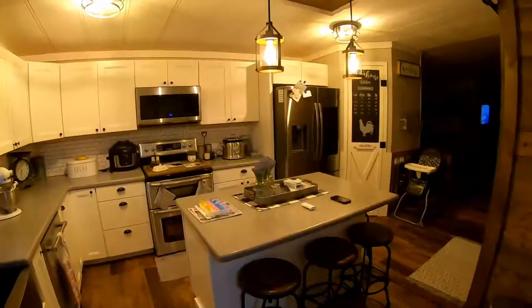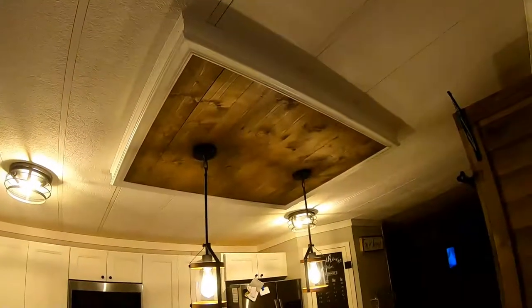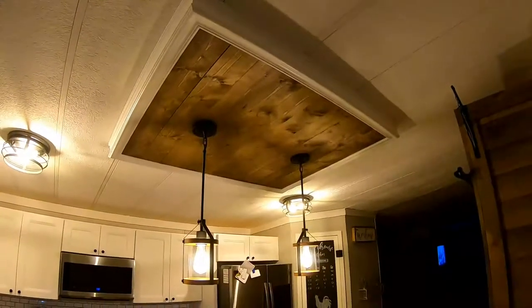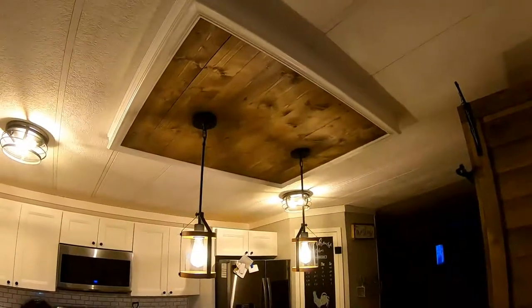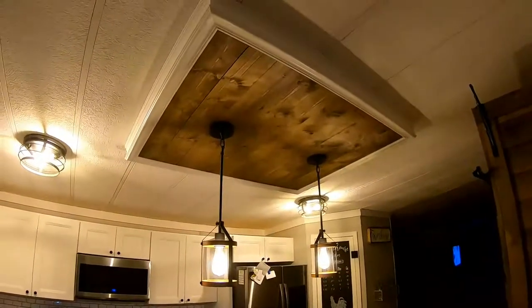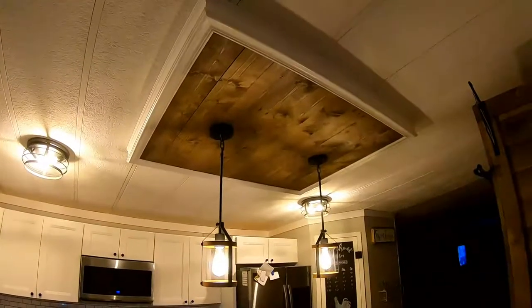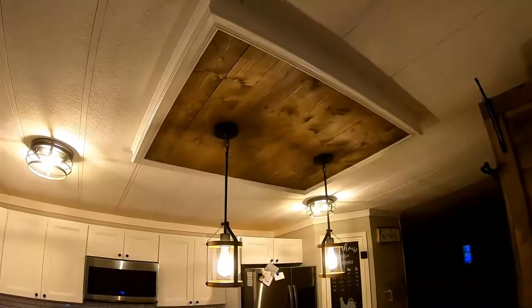We've been busy in the kitchen here as well. We used to have two skylights right there and I'm going to throw a couple of pictures in to show you what they did look like and what they ended up looking like. We got the new roof put on. As you can see in the pictures, we put a couple of sheets of styrofoam up in there to insulate the holes.